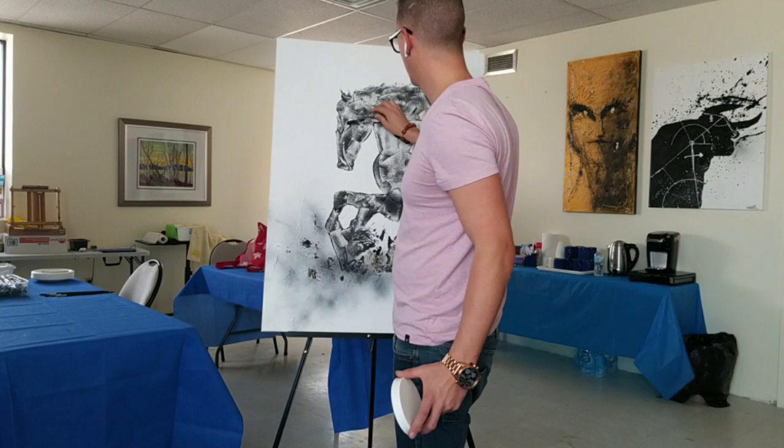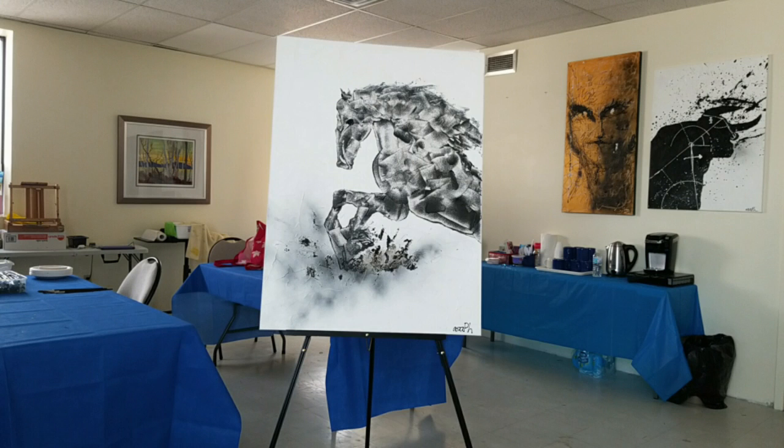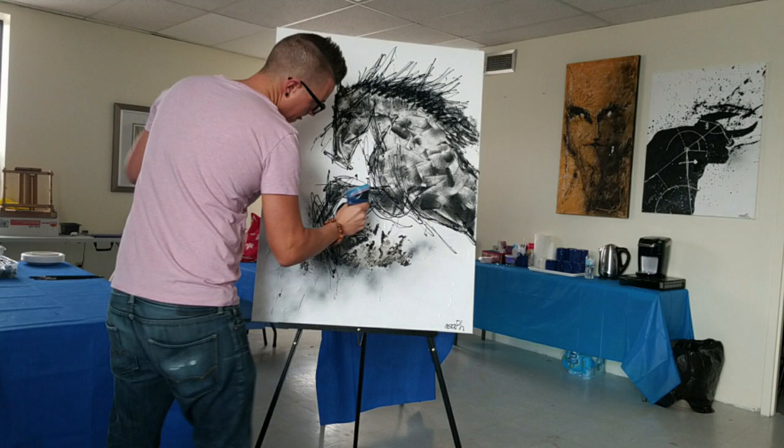Hi guys, I just wanted to give you a quick demo here for piping technique for adding some effects onto an existing image. As you can see, I've put some acrylic paint into a Ziploc bag. I just snipped the tip. You can vary the hole size to get different effects.